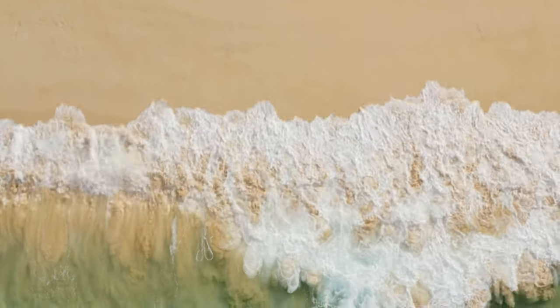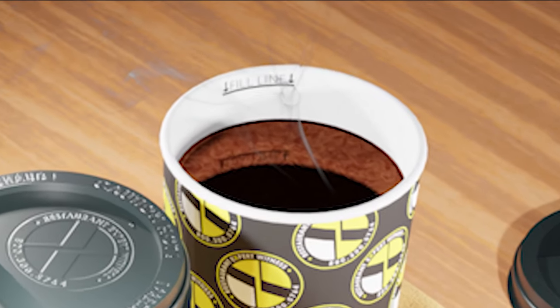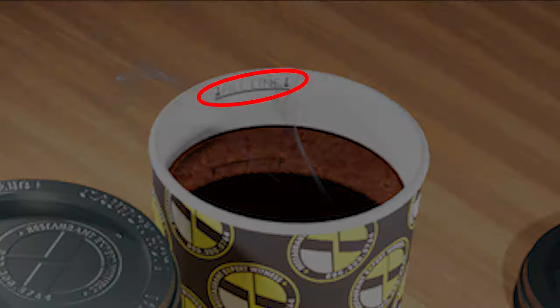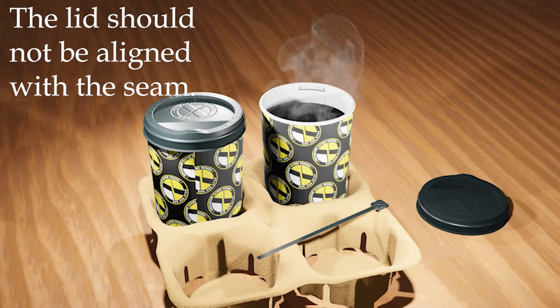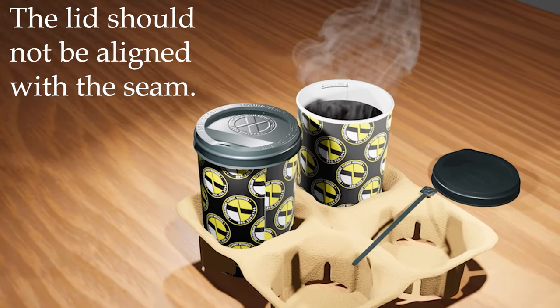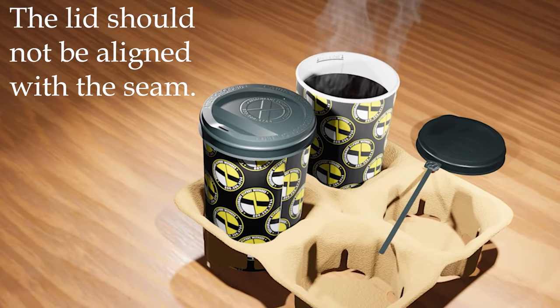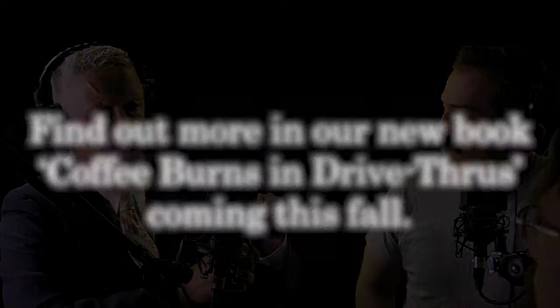If it's filled too high, it will knock the lid off. If it's filled too low, it won't gain suction between the cup and the lid. You cannot have the spout and the seam in alignment — they have to be in misalignment. If those two are aligned, that coffee lid will always leak some, and will be likely to pop off.